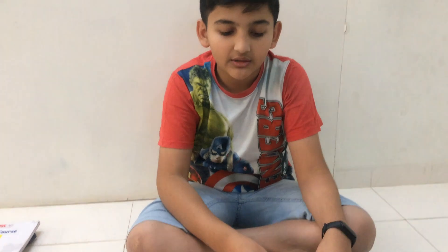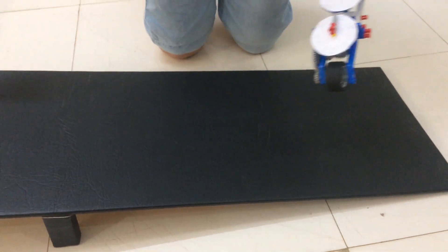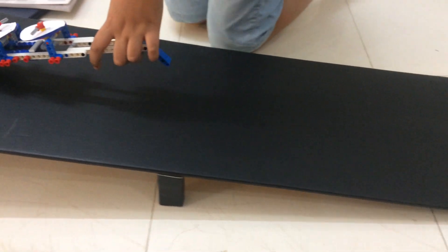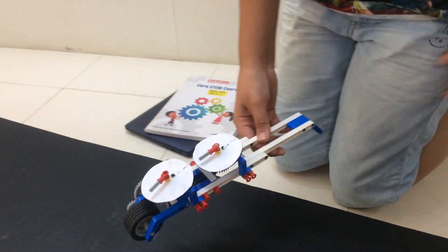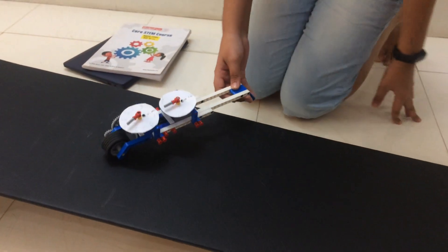Now I want to measure more than 1 meter, so I have used this lamp to measure more than 1 meter. It is 1.50 meter and it is 150 centimeters.